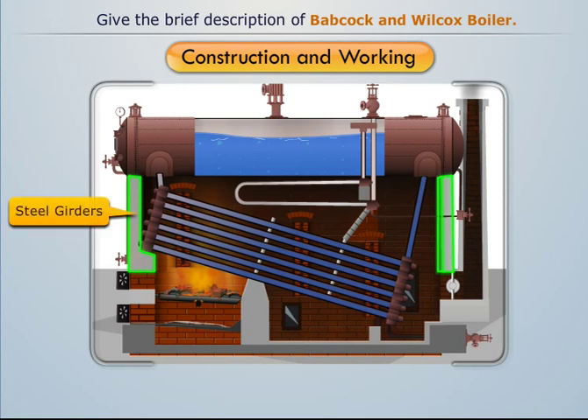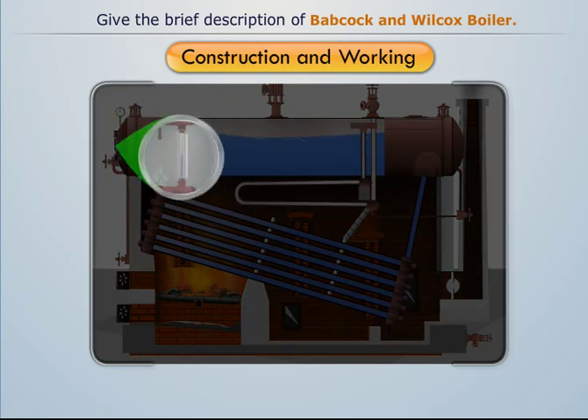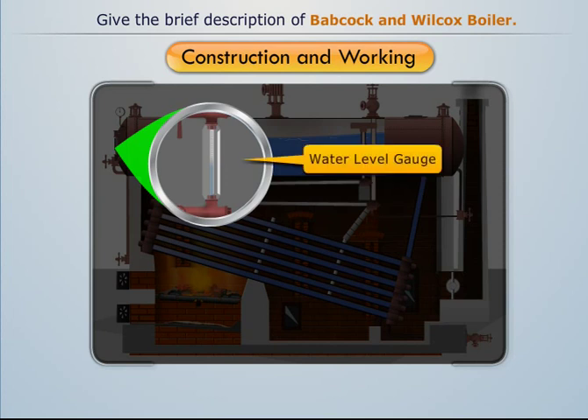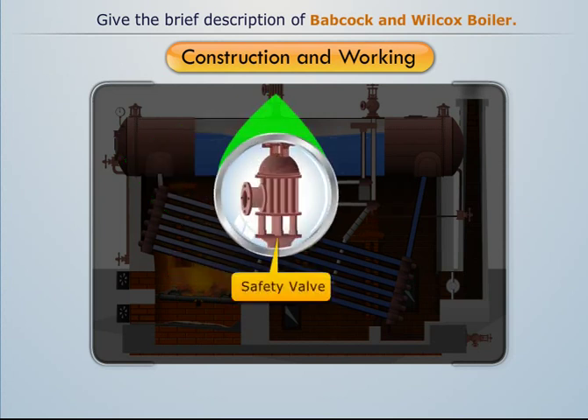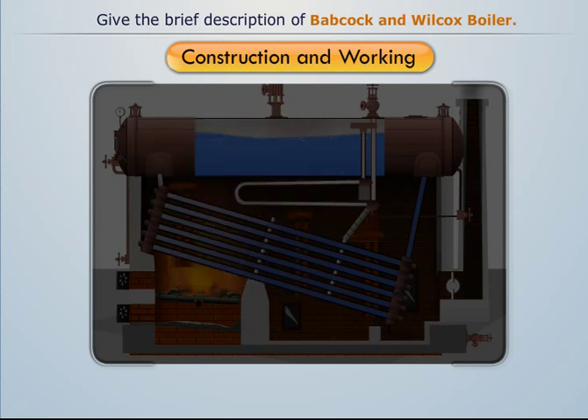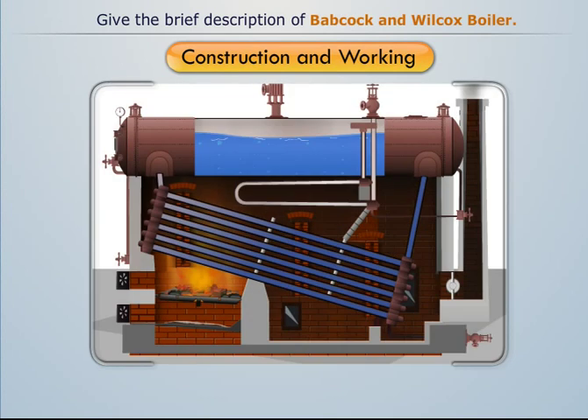The boiler assembly is suspended on steel girders to enable the boiler drum and water tubes to expand and contract during operation. The boiler is fitted with other usual mountings like pressure gauge, water level gauge, feed check valve, safety valve, blow-off valve, etc.